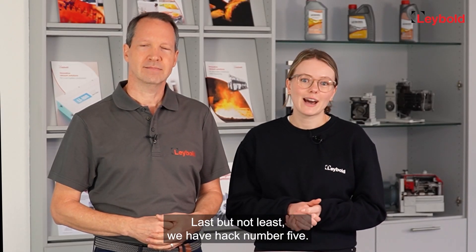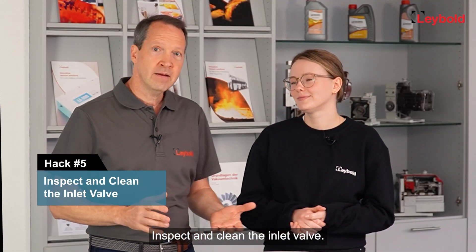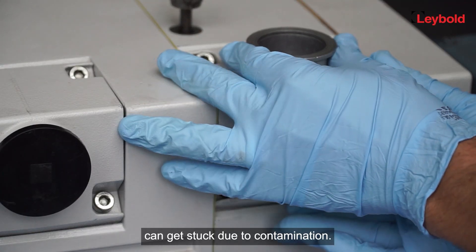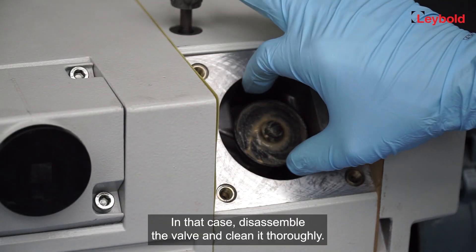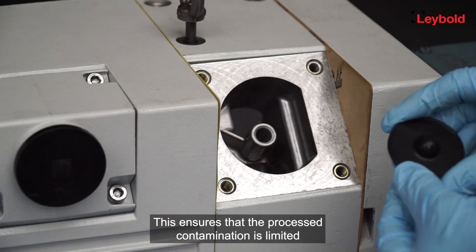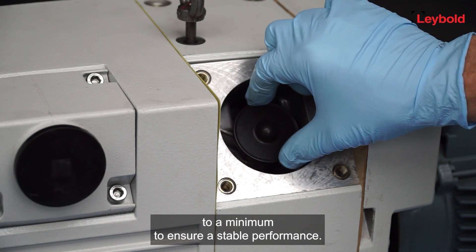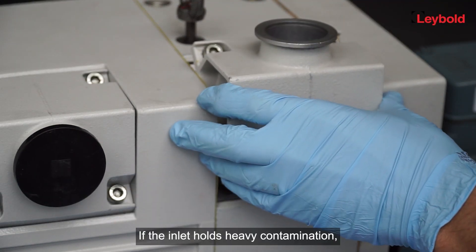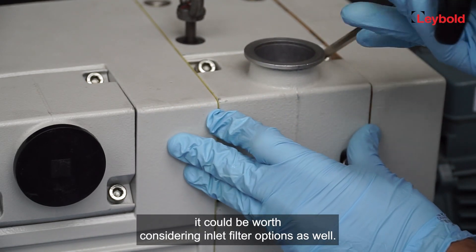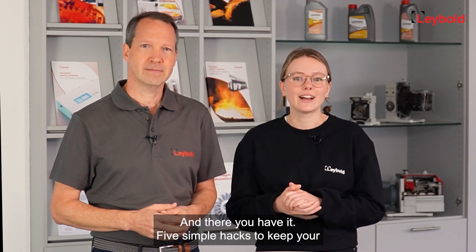Last but not least, hack number five: inspect and clean the inlet valve. Sometimes the inlet valve plate can get stuck due to contamination. In that case, disassemble the valve and clean it thoroughly — this ensures that process contamination is limited to a minimum for stable performance. If the inlet holds heavy contamination, it could be worth considering inlet filter options as well.